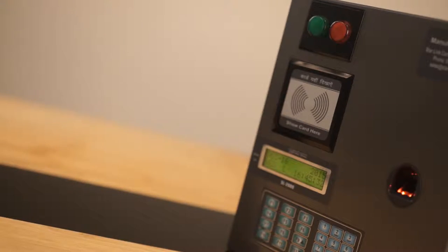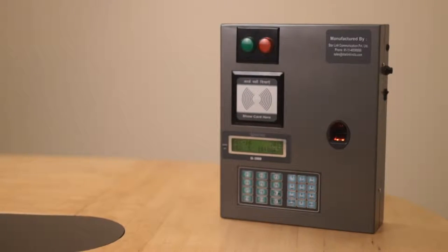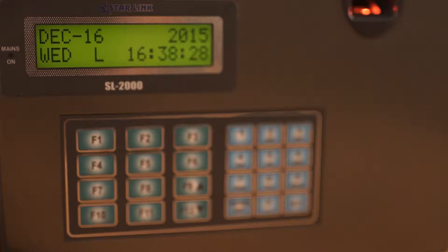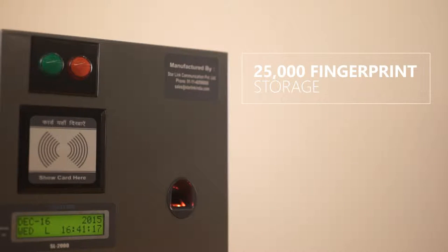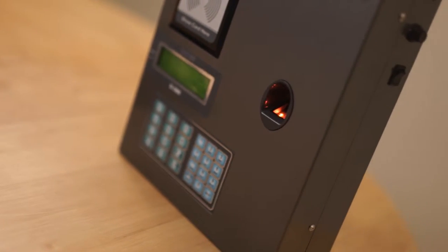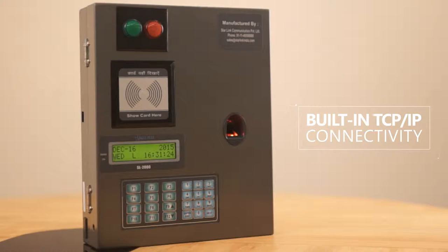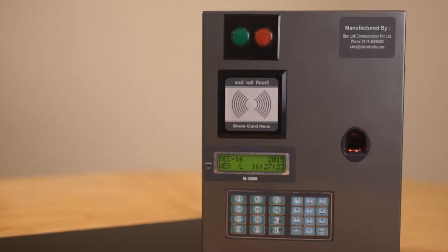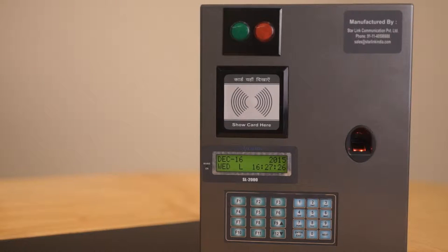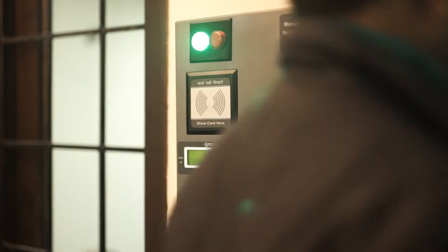This heavy-duty metallic model is an ideal choice for large setups and industrial locations, delivering an efficient employee management system. Its large red and green indicators are easily understood by users, which in turn simplifies your attendance recording process.